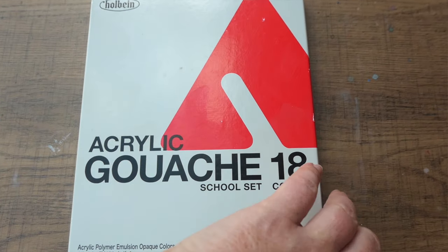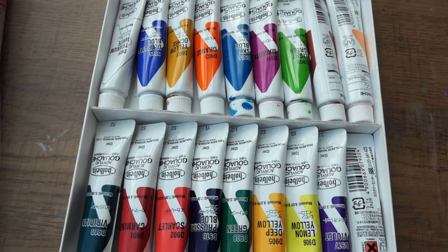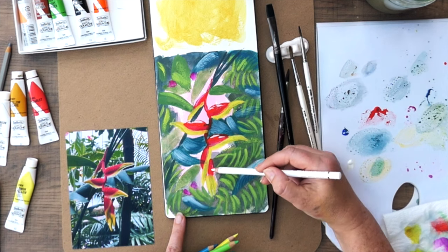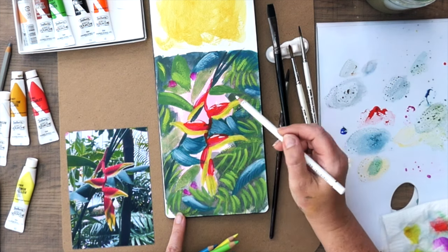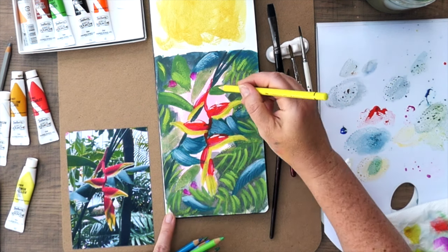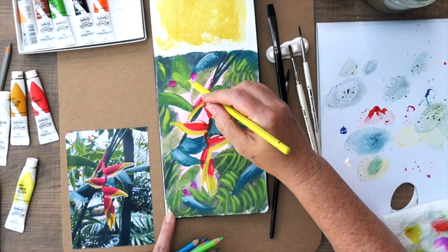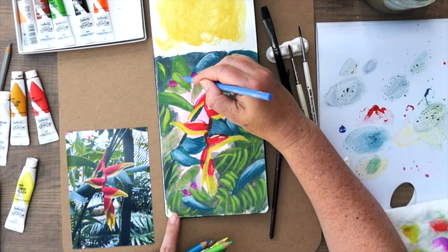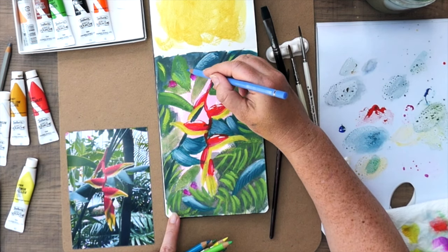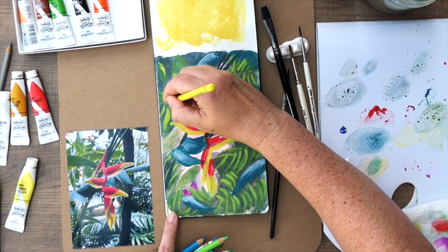I recently purchased a set of acrylic gouache on sale and quickly realized my mistake — the tubes are quite small and there are colors in this set that I will rarely use. My money would have been better spent on bigger tubes of individual colors. You've probably seen artists using gouache in mixed media sketches and illustrations. Because gouache dries to a matte finish, it creates a perfect base for combining with colored pencils, crayons, and pastels. I love using colored pencils on top of my gouache sketches to add details and create another layer of texture. You can also use ink and markers if you prefer more defined lines.